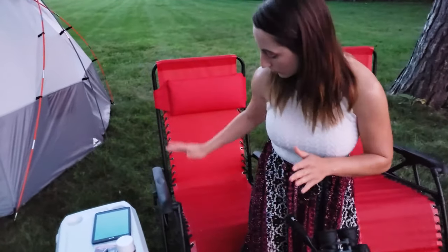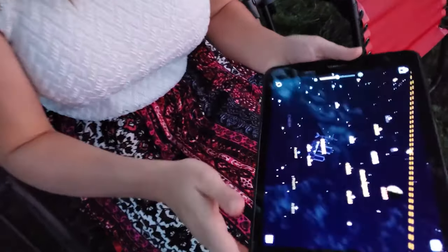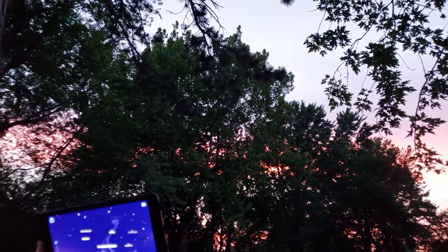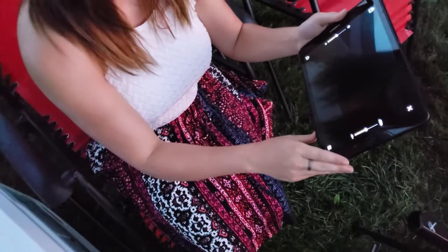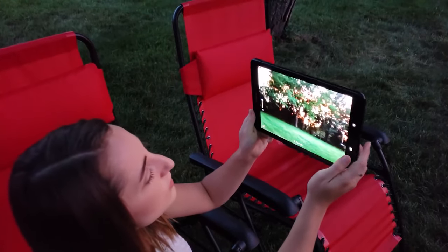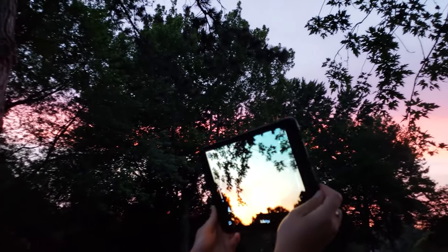For a stargazer you may be interested in this stargazing app. I've loaded up the virtual reality version here, which gives you a nice wide view so you can tell exactly what's up in the sky — your map and guide to the galaxy. You can also turn on augmented reality mode, which will only show the constellations you'd actually be able to see right now when you point it up.